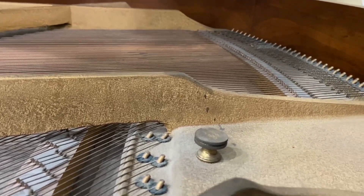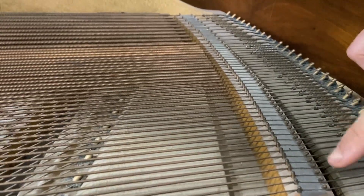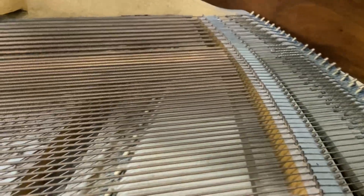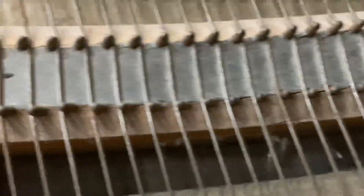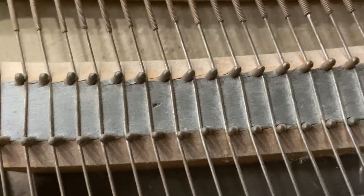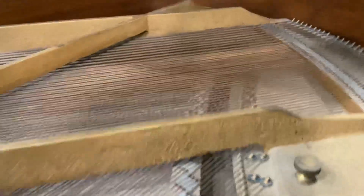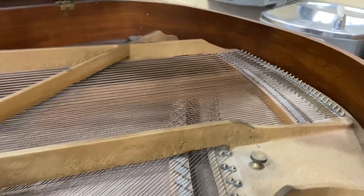We'll need to put a new bridge cap on here. We've got cracks — you can see that. Yeah, that's pretty obvious — cracks all throughout that bass bridge. So we'll put a new cap there.